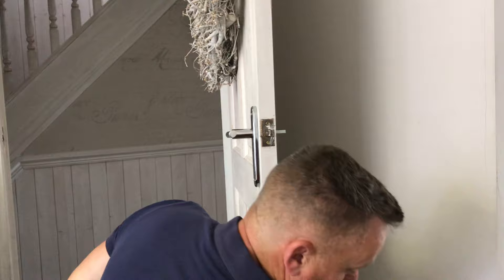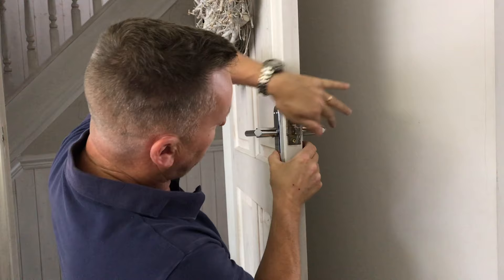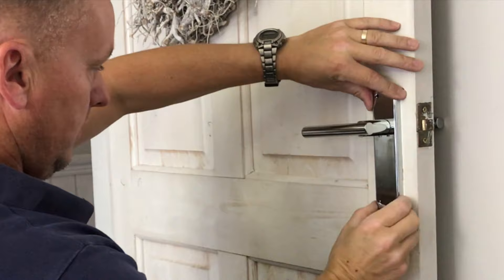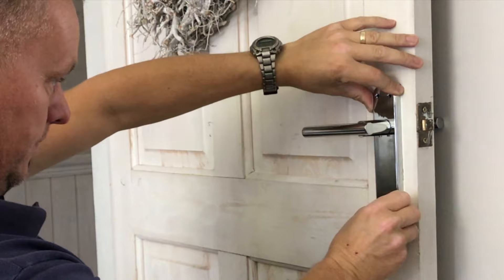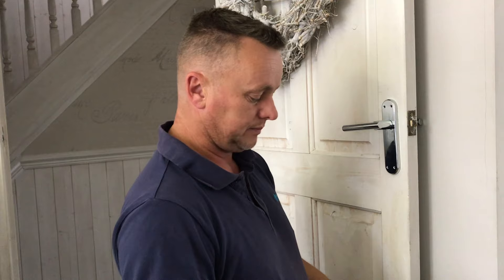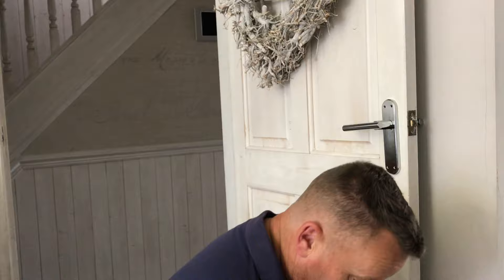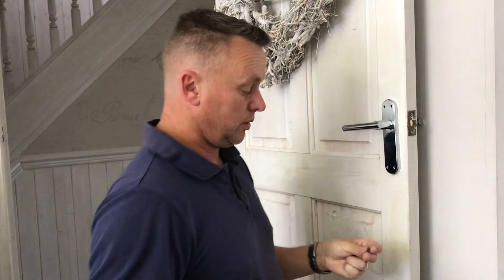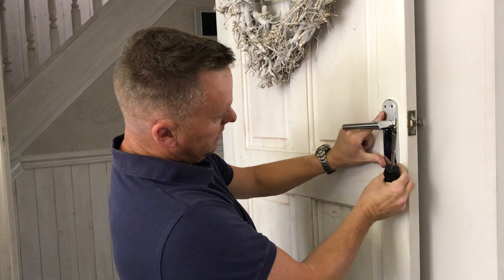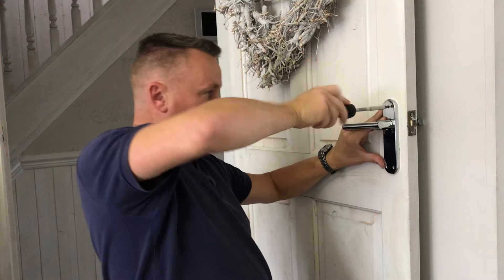On the other side, get the new handle out of the packet, slide it over — and we're uptight. The bar fits lovely inside without needing to cut it down. Now we can see where the existing handle was and make sure we get it level to cover the old one. These new flat-headed screws are difficult to start, so my tip is to use one of the old cross-headed screws to start the hole first.